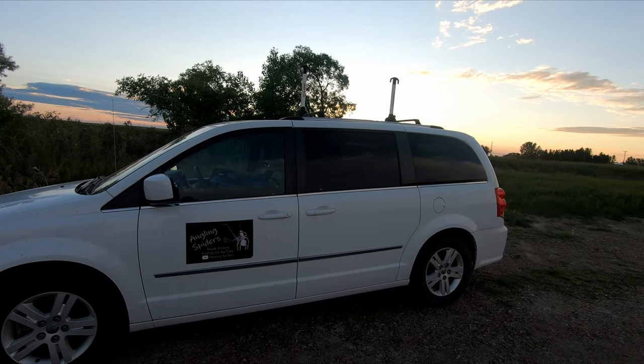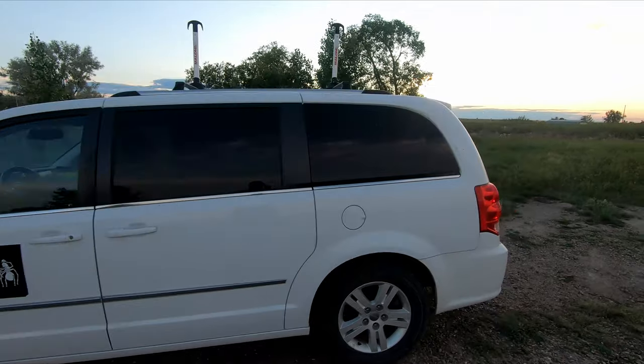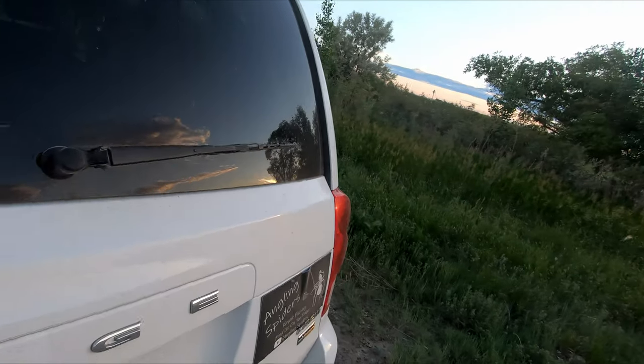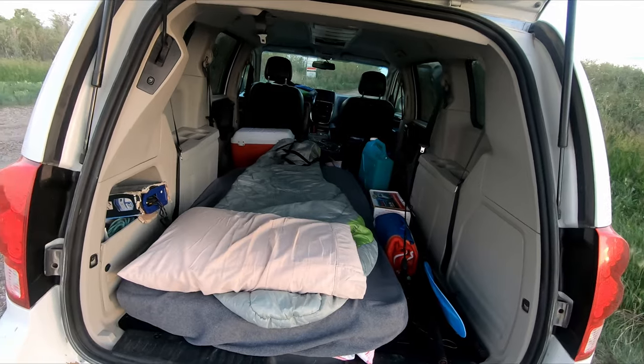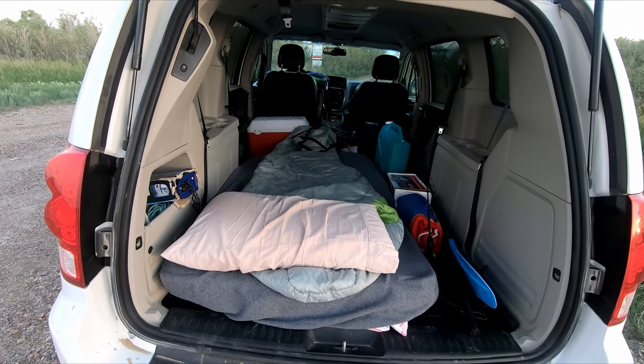Well, sunset out here as you can see. And here's the spider van — here's the setup. Home sweet home for the night. See everybody in the morning.